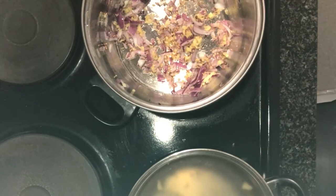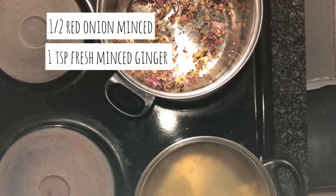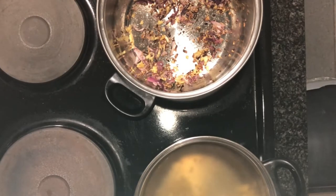I realized I was not recording when I was putting in the other ingredients that are now already in the pan. Just so you know, the ingredients now frying in the pan are half a red onion, one teaspoon of ginger, one teaspoon of whole spices — which are fennel seeds, coriander seeds, and cloves — and one teaspoon of cumin. Those are frying off to temper the seeds and produce a lovely foundation of flavor for the dish we're making: chakalaka.